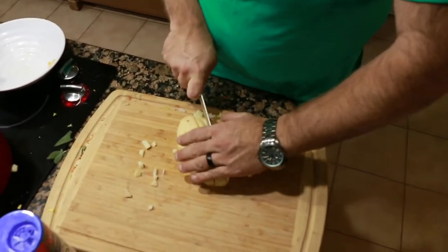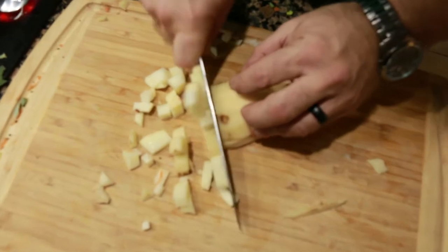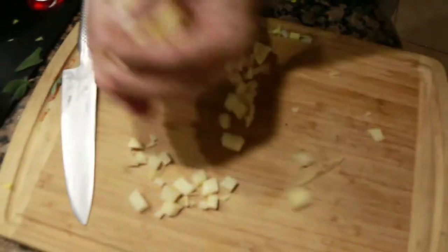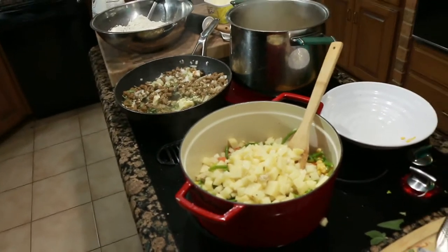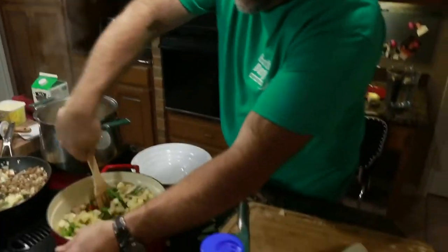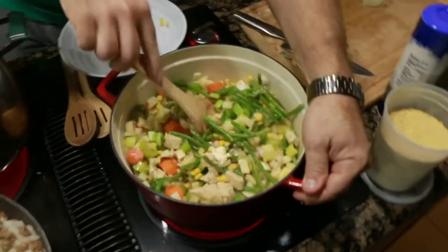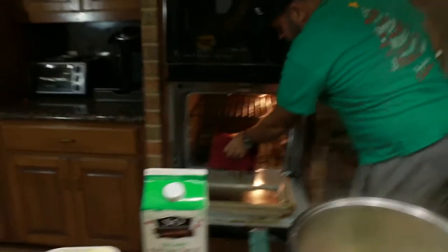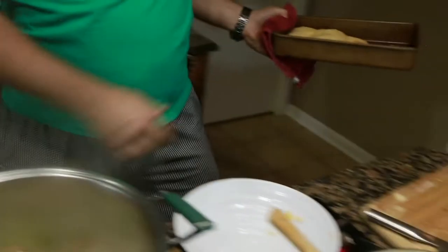This is one little Idaho russet potato. Sounds like my biscuits are ready out of the oven. Put all that sauté in there. Let our fresh biscuits come out of the oven — fresh out of the can — and set those aside over here.